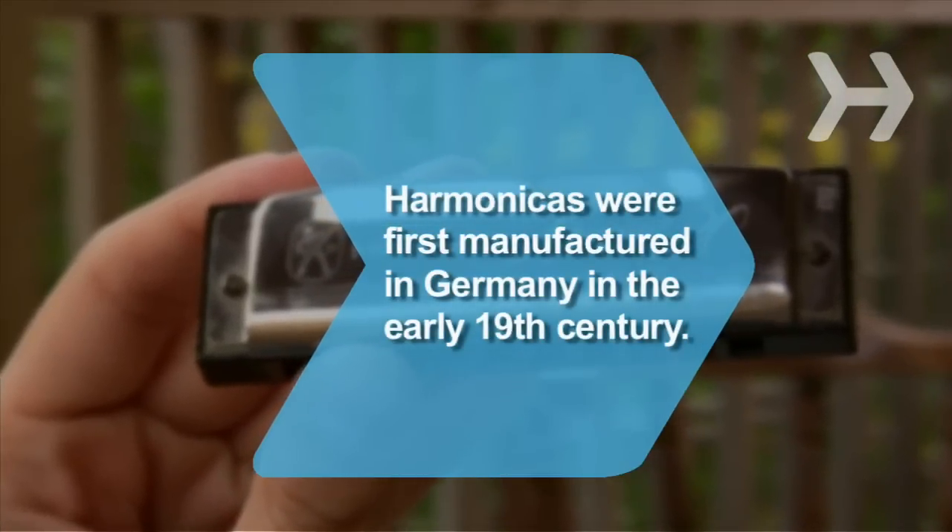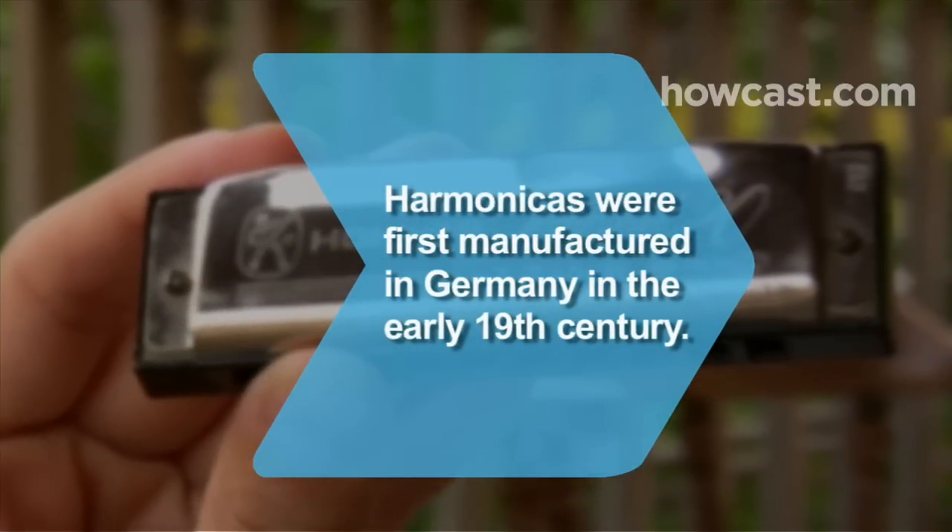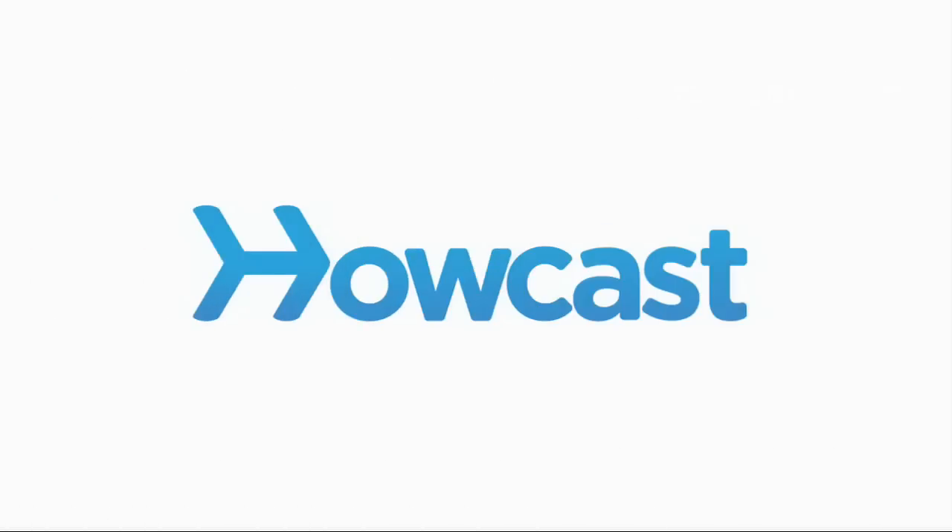Keep practicing! Did you know the harmonica was first manufactured in Germany in the early 19th century? We'll see you next time.